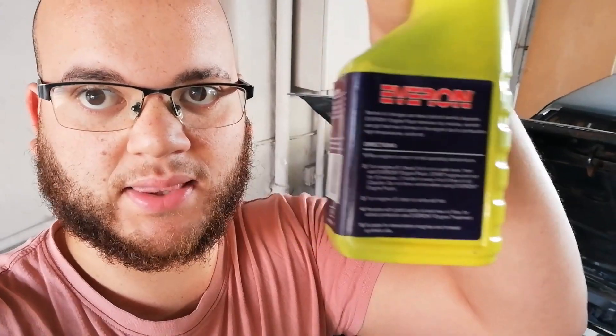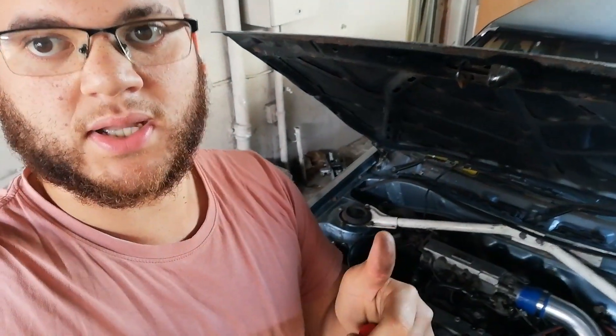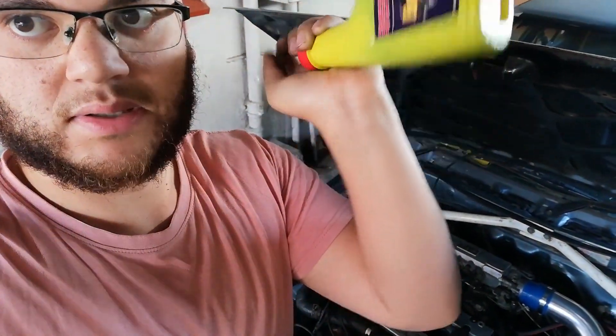I might as well show you how to do an engine flush — it's pretty simple. All the instructions are on the back of the product. Get your car to optimal temperature, check your dipstick to make sure the oil is at a safe level, throw this in, idle it for 10 to 15 minutes, then drain it and top up with fresh oil.